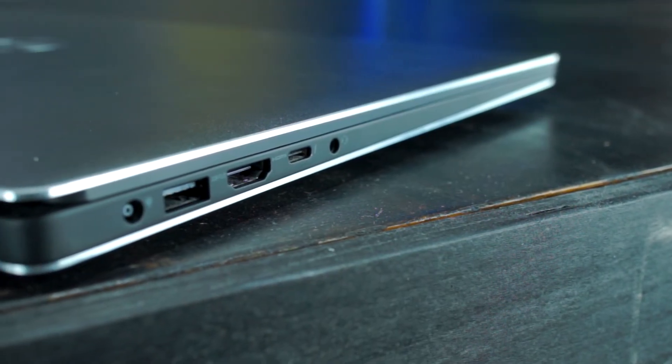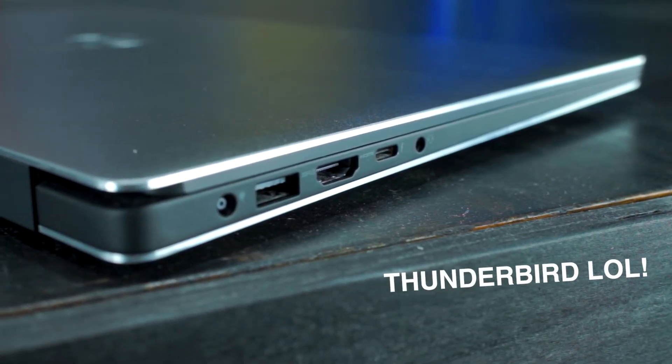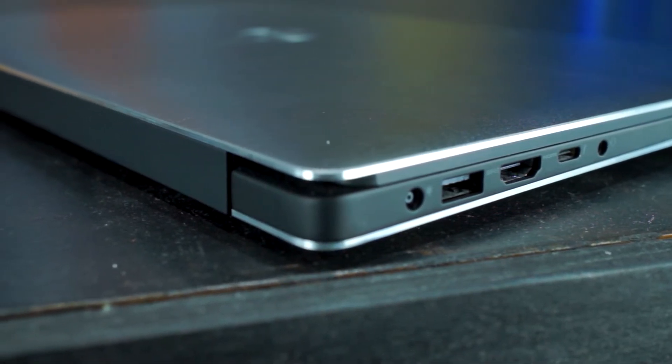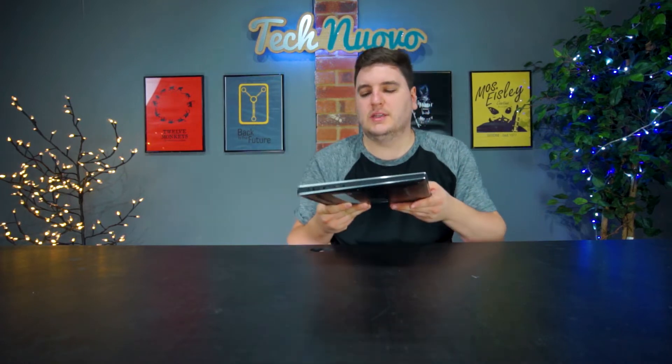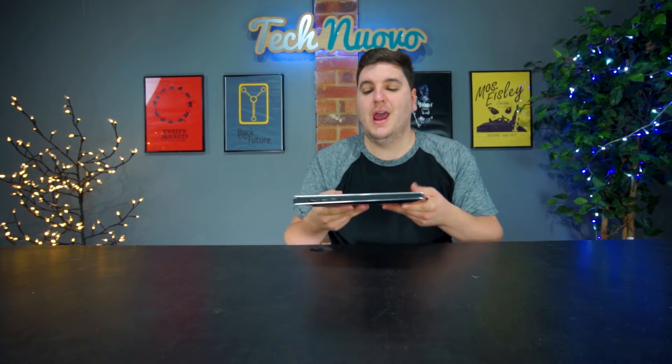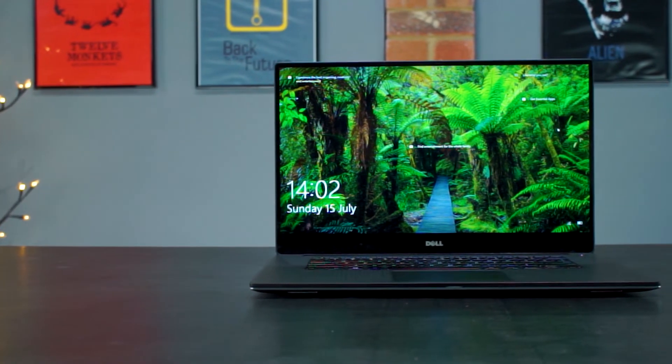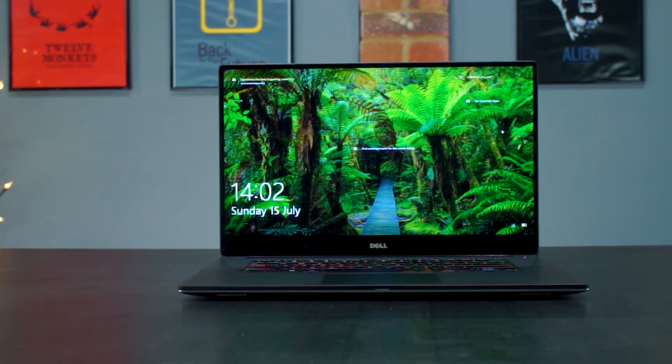Down the left-hand side you've got another USB 3 port, a Thunderbolt port, an HDMI port, and a headphone jack for headphones or a microphone combo. You've also got the power input, which uses a traditional power brick rather than a USB Type-C port. I would have liked to see USB Type-C charging on this, especially given the laptop's size — it's a small complaint but USB Type-C would have been a nice addition.